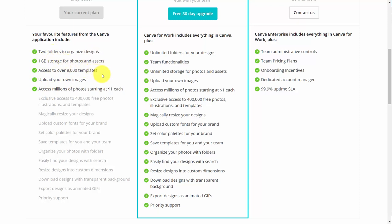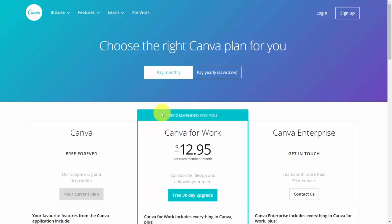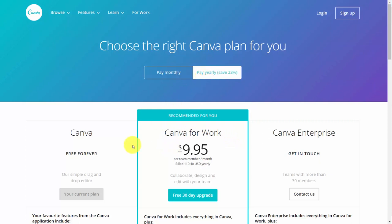And then if you find that you need any of these other features, they are available to you and you'll be able to upgrade in the panel. As of the recording of this video, you'll see a $12.95 price, and if you pay yearly you're going to pay less in a lump sum.